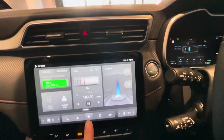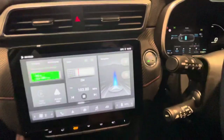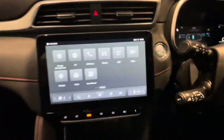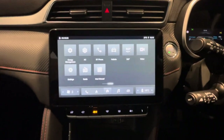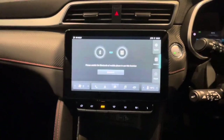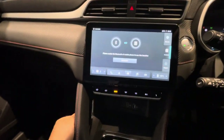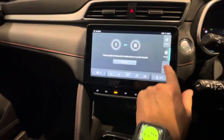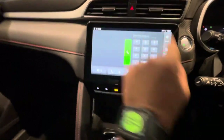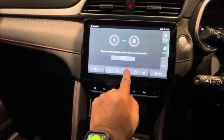Remember the golden rule — hit the home button anytime you want to go back to the main page. Then I slide it across. This is where things get a little more technical. If I go into Bluetooth, this is where I set up my phone. I hit Bluetooth and it starts searching. I can also load my contacts in there and make phone calls, for instance. Let's go back to the home button.